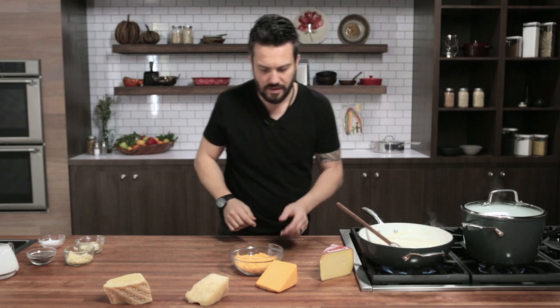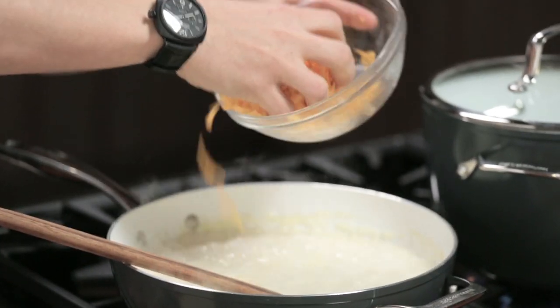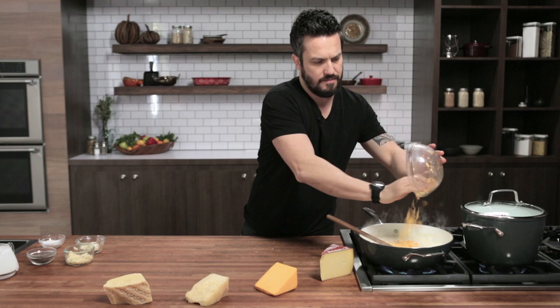Then Cheddar — there's all kinds: white cheddar, yellow cheddar, even pepper jack, which is a similar form. What I'm seeking for the cheese sauce is something that brings color. In America, people associate cheese sauce with something yellow and creamy from a package — but that's not real cheese sauce. I'm adding Cheddar mostly for color, since we already have the sharpness and creaminess from the other cheeses, and also for its distinct flavor.